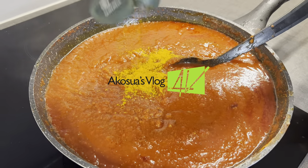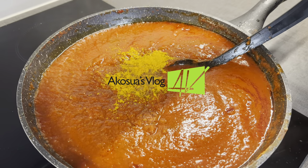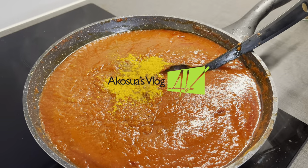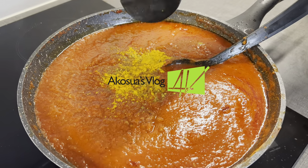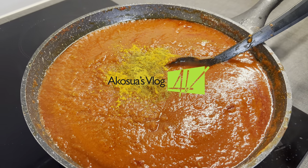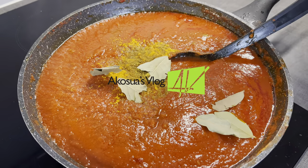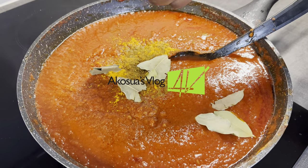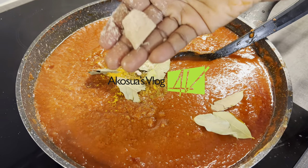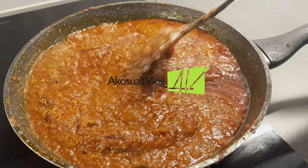When you are done, add in your turmeric powder, some nutmeg, black pepper, and don't forget your curry powder too. Drop in some bay leaves to your taste, then add your seasoning cubes or powder — remember to use this in moderation, and you can use any seasoning cube that you prefer. When you're done, mix everything together and allow it to simmer on low heat.